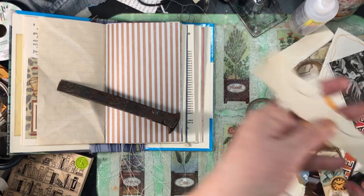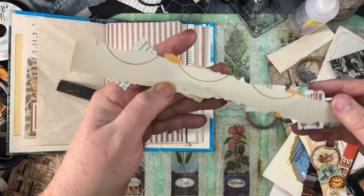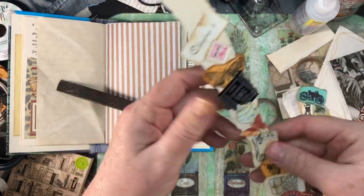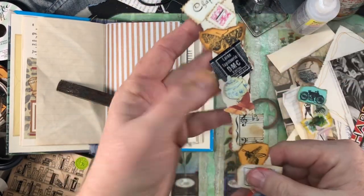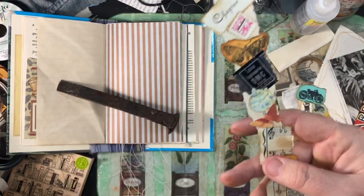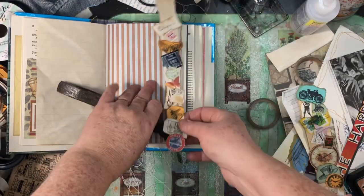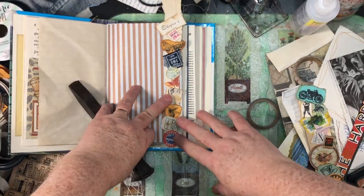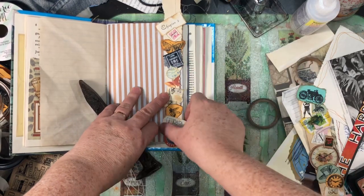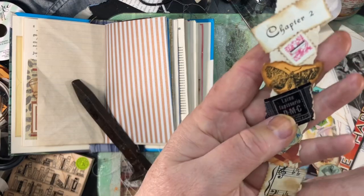It all started with this strip of paper — I thought that's kind of interesting, why don't I put some stuff on it? So I started just doing different things, whatever I could grab that was around me. I thought that's pretty cool, I like all those things on it. I'm going to put it as a border on my page, just glue it down — it's not going to be a tuck or anything like that. I just thought I would show it to you close up.